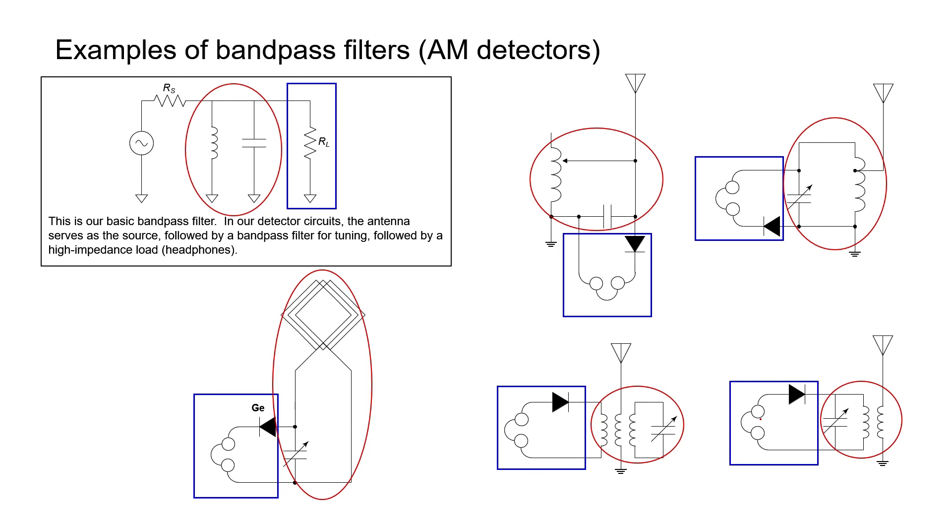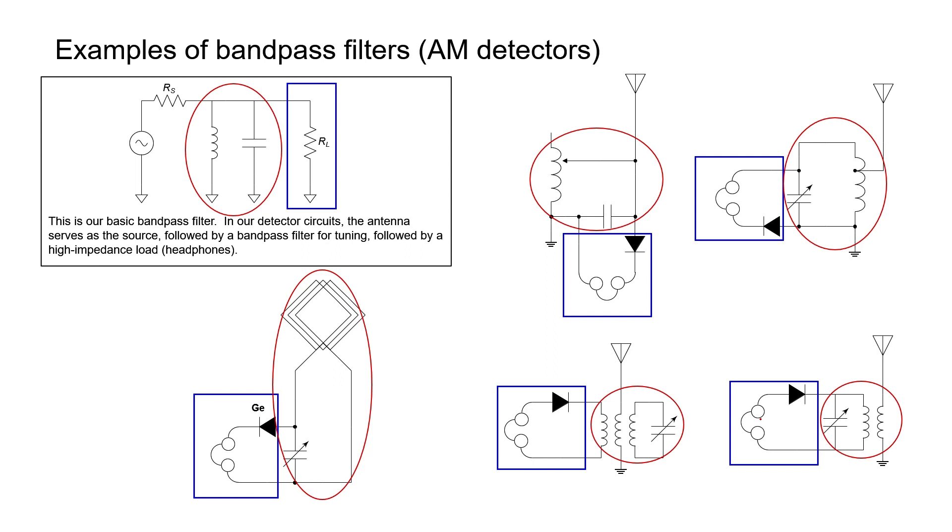Bandpass filters show up in simple crystal radio circuits. As seen in a previous video, you can create an AM radio receiver by combining a diode detector, an antenna, and a pair of high-impedance headphones. Adding a bandpass filter gives you tuning — the ability to filter out radio stations you don't want. Because the corner frequency depends on both inductance and capacitance, you can make one or the other tunable to adjust the center frequency of your passband. In these examples we have a tunable inductor or a tunable capacitor, and in all cases we basically have shunt-fed bandpass filters. In the next video we'll look at the quality factor and its physical significance.